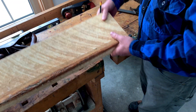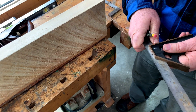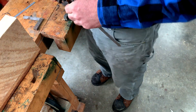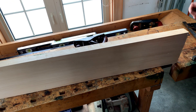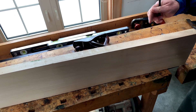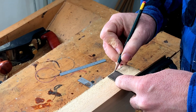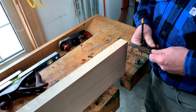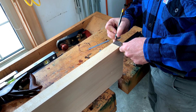My job now is to take this combination square, set it to 1 and 5/8ths, and then use it to mark a line all around the perimeter of the board — on all four sides — as my guide for planing. I'm going to make it just a smidge less than 1 and 5/8ths because it's only 1 and 5/8ths at that one spot, and I want the whole board to be nice and smooth.